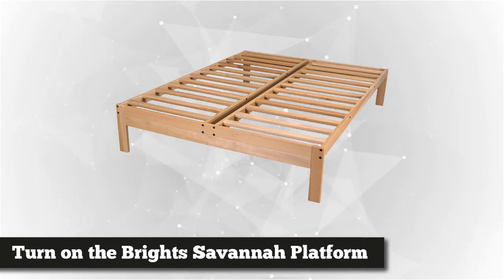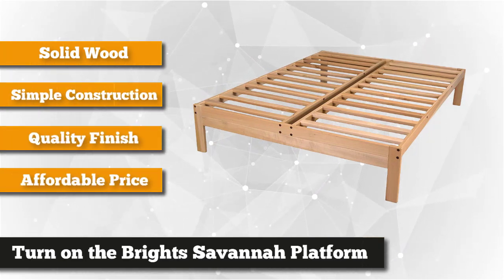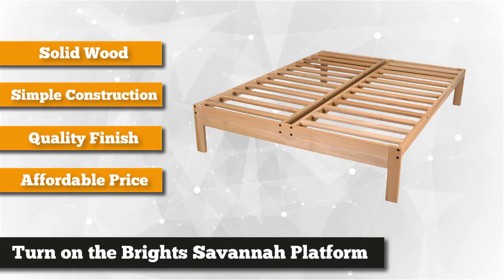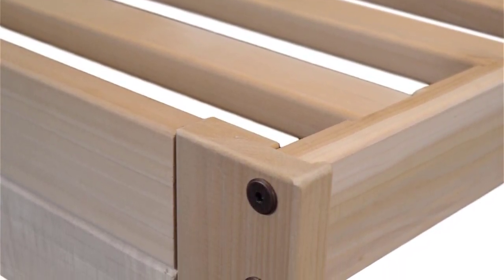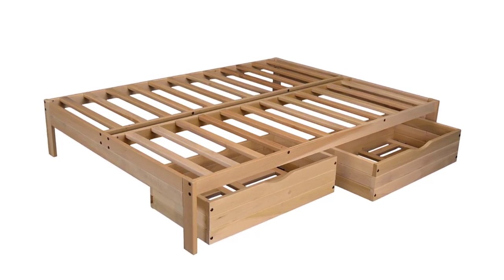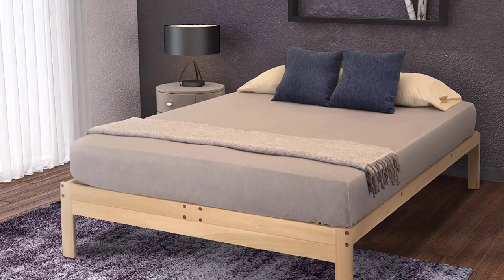To finish our list, we have the Turn on the Bright Savannah Platform Bed, which is simple in construction but provides all you need for a solid platform bed on a budget. Constructed from tulip poplar hardware, the frame has a minimalist design with a clean, simple finish that blends effortlessly with any decor. The slats are flush to the top of the frame and spaced 2.8 inches apart, which is ideal for memory foam and latex mattresses. Turn on the Bright focuses on creating durable, long-lasting products sourced and manufactured in the U.S.